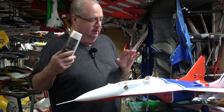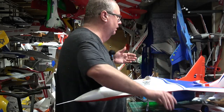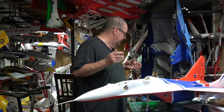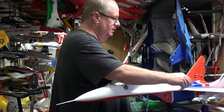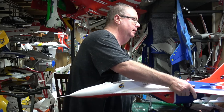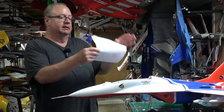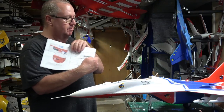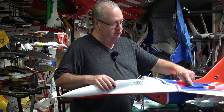If you go online and look at the online manual, it's going to tell you 85 to 95 millimeters back from the leading edge root, which is where the wings touch the fuse. However, they've updated that and realized it was wrong. The correct CG is now 95 to 110 millimeters back from the leading edge root.